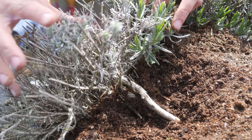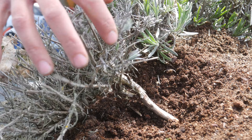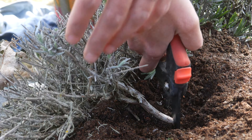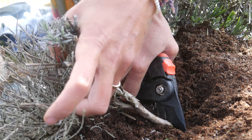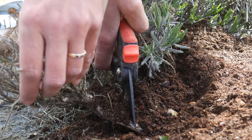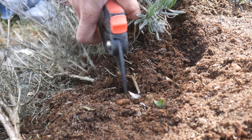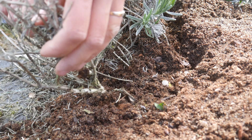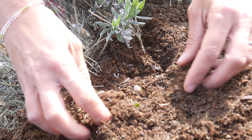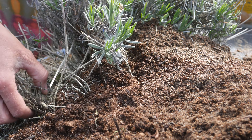On this side of the lavender bush, you've got some dead parts here. I'd recommend cutting them off now — it's unnecessary to keep them on the plant. Just go in and cut them off. You can also bury the cut stems under the soil; it might take root, so it's worth a try.